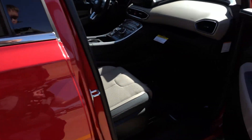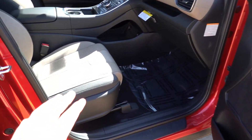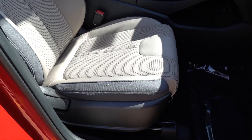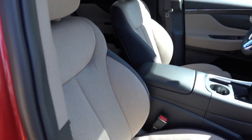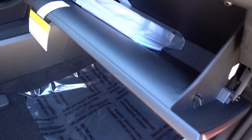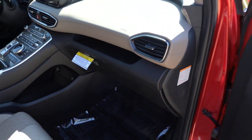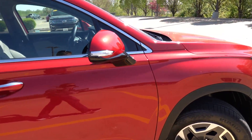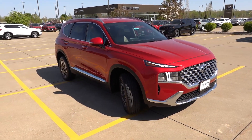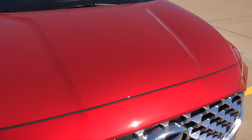Taking a look at the passenger front seat, all the materials and colors are the same as the driver's side. You do not get a power passenger seat, and there is no height adjustment — this is just a standard four-way manual seat. There's a better look at the beige dashboard with a little storage above, the glove box with a good amount of room inside, though no illumination. Overall, I really do like the Blue trim of the hybrid because it blends standard SEL equipment with a few items from the SEL Premium, making it a very good value.